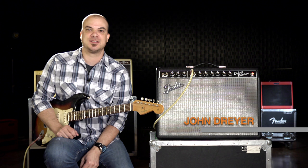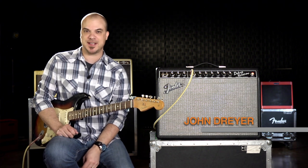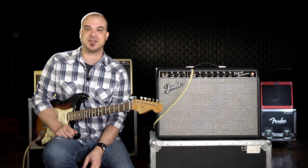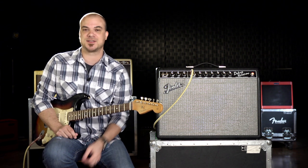Hi, John Dreyer for GrooveTubes. Today I'm going to show you how simple it is to change the tubes in your amplifier. If you can change a light bulb, you can easily change the tubes in your amp. So let's get started.